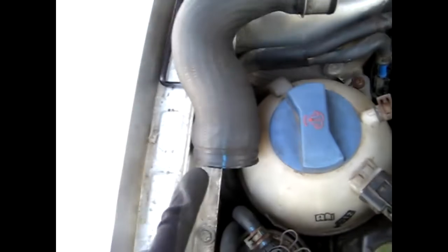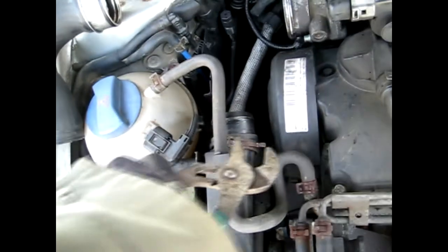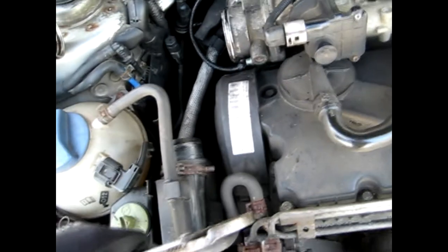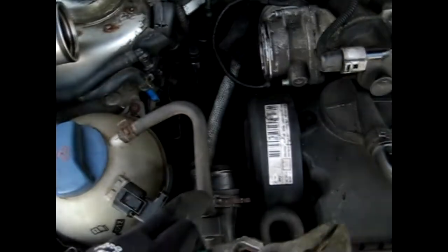For this clip right here that holds the back side on, you want to take a pair of channel locks and simply squish this end here and this end here together, separate it, and then pull it back so it slides off the hose. Then after, you can twist the hose and slowly slide it off.